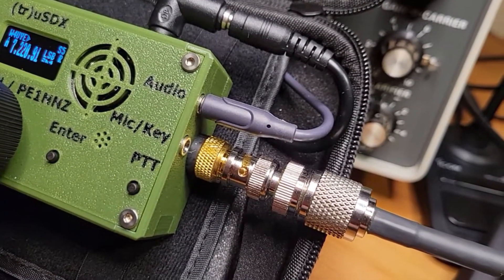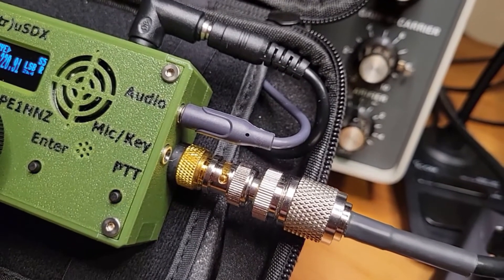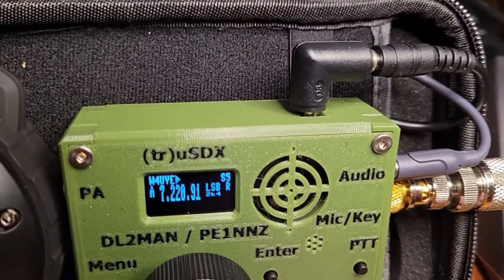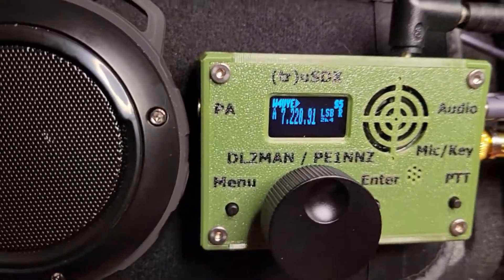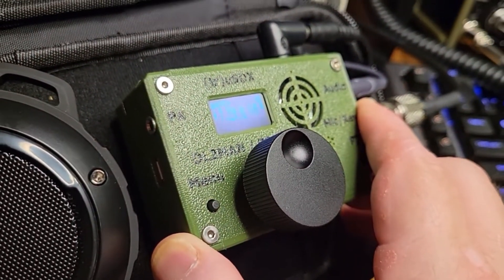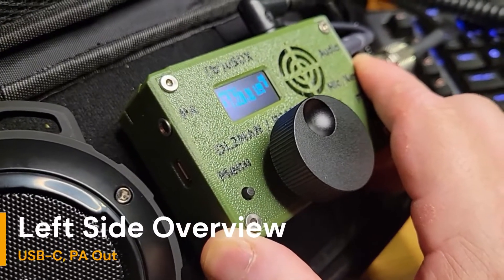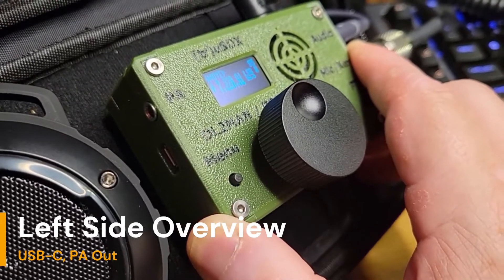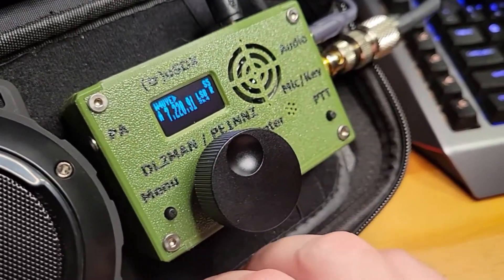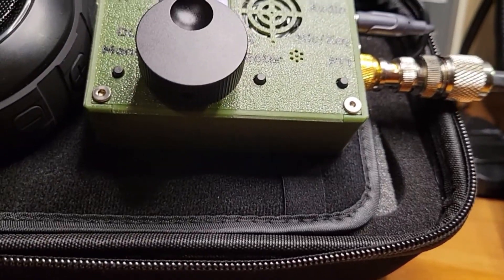Under that I believe is the SMA male fitting, and I've got a rubber washer on there that I had to add for a little stress relief. You've got a jack for the mic and the key. On the top side you've got a jack for the power — they send you the power plug, it's something small like a 3.5mm DC. On the end you've got a PA jack and also a USB-C jack.